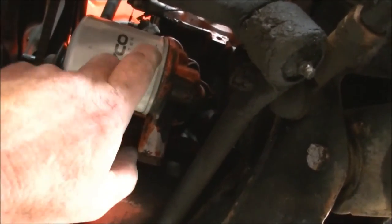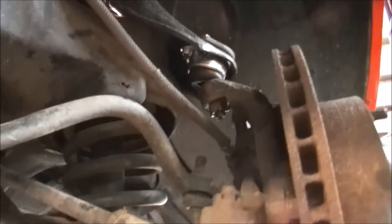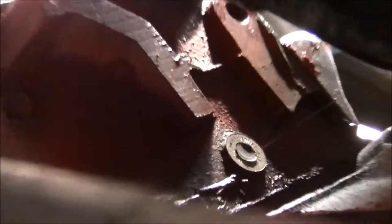This is our 253 cubic inch 38. That's the external oil pump. The fuel pump runs off the camshaft — fairly much like a Buick, much like a Chevy. Discs on the front, drums on the back. It's had an engine swap at some point because if you look up in here there's a heat tag, a lead tag.